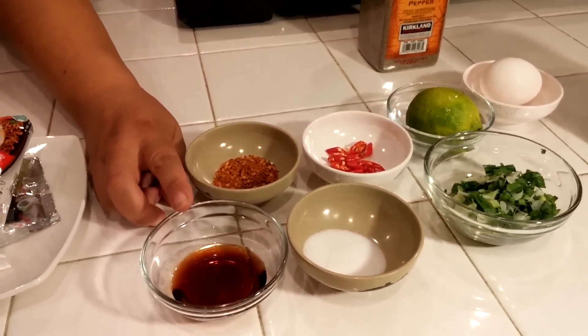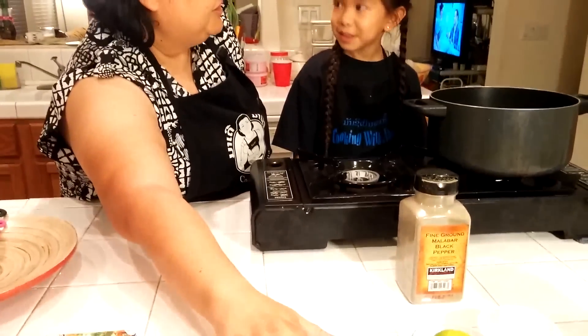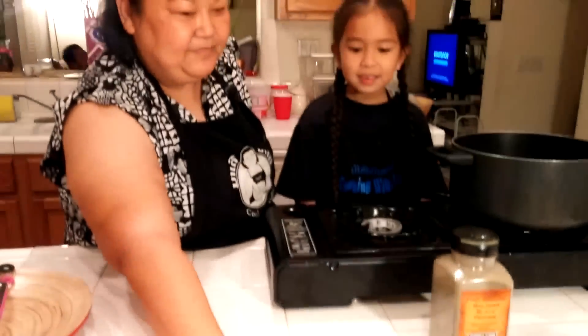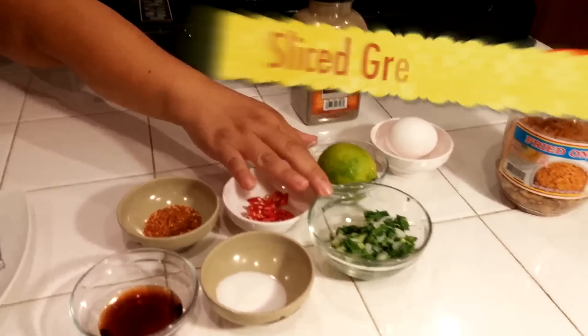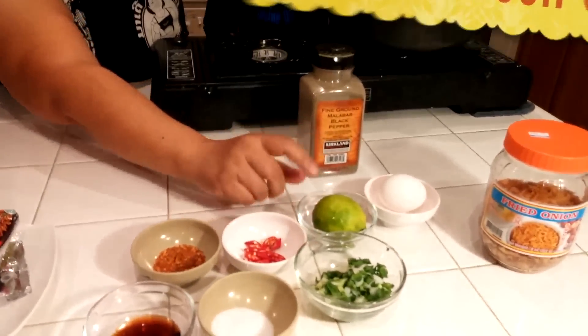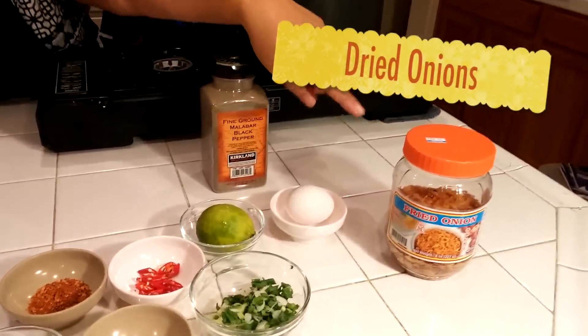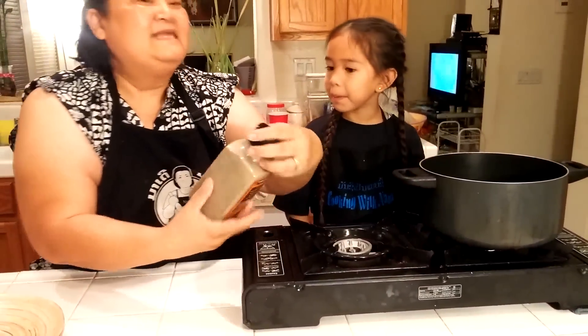Nina, do you know what I'm using? Soy sauce? Yes — I'm using thin soy sauce, one tablespoon. And do you know what this is? No. Sugar — half a teaspoon of sugar, and dried chili pepper. Fresh chili, sliced. And you know what this is? Green onion, sliced. And we're going to slice an egg and a dried shallot. She got almost everything right.